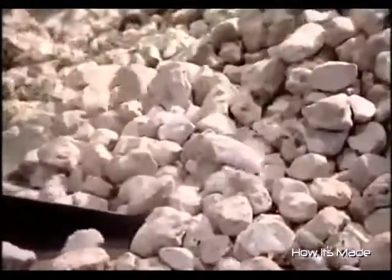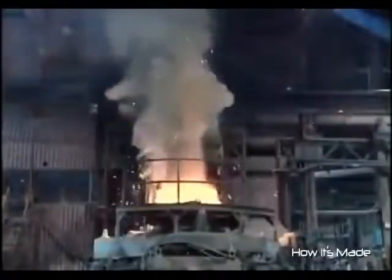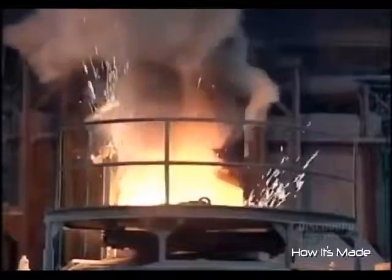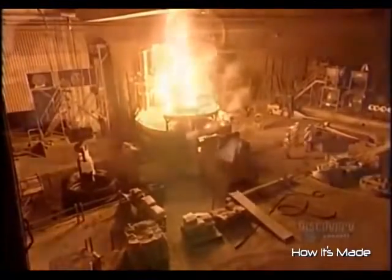They also add the mineral fluorite to help fuse the metals, some of which are in the form of blocks called ingots. Throughout the three-and-a-half-hour meltdown, they test and adjust the chemical composition.